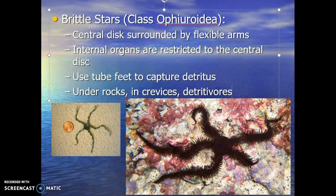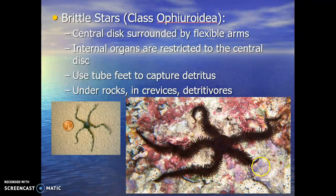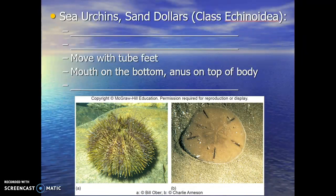It's interesting — if you look at this one here, notice one arm is shorter because it broke off and the tip is regenerating. That's a neat thing about a lot of echinoderms: they can actually regenerate. They can regrow limbs and body parts and reproduce asexually through regeneration.